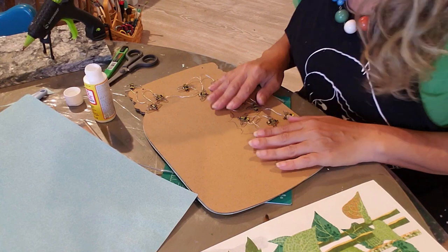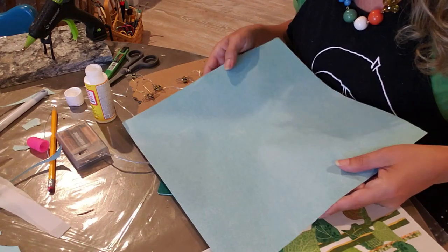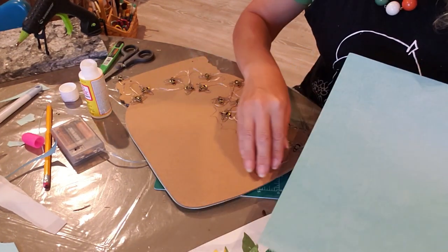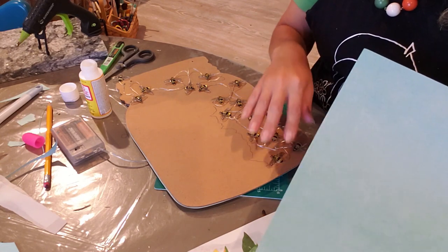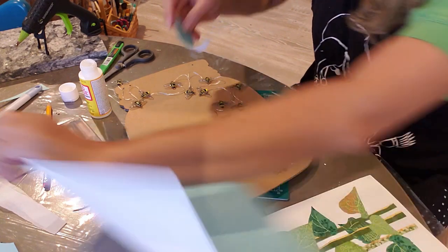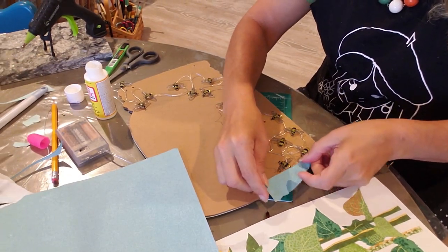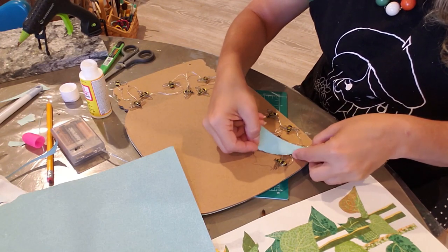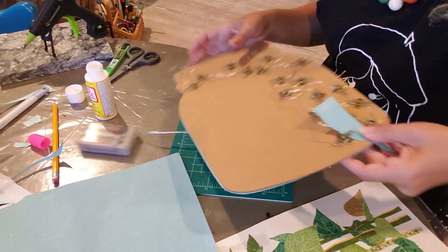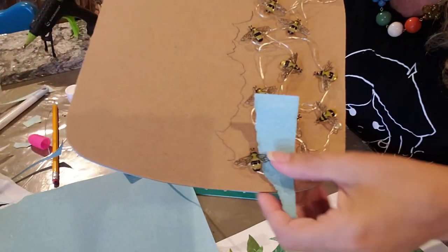I changed my mind. After you get all your bumblebees glued on, we're going to take this blue paper — or any color paper you want to use — and I'm going to tear it in shreds. I'm going to Mod Podge it around each bumblebee. So you're just going to go like this and slide it up over the wires but underneath the bumblebee. Then you're just going to Mod Podge these little shreds all around.